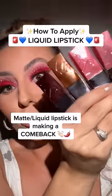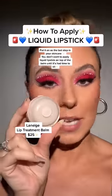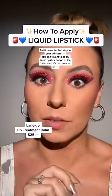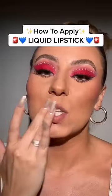Since matte lipstick is making a huge comeback, let me show you a few tricks to apply it. First step is hydration, but don't put it on right before. Put it on when you start your makeup, let it sit, and then dab any of that excess off.